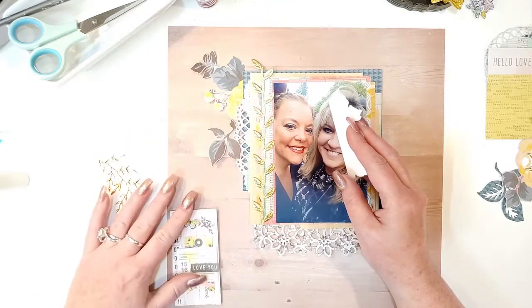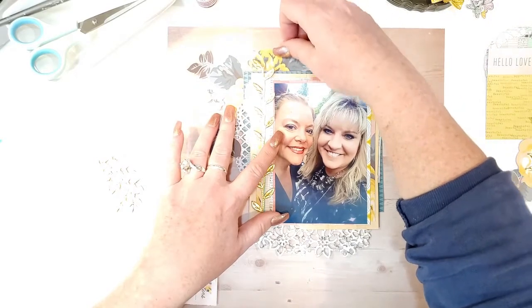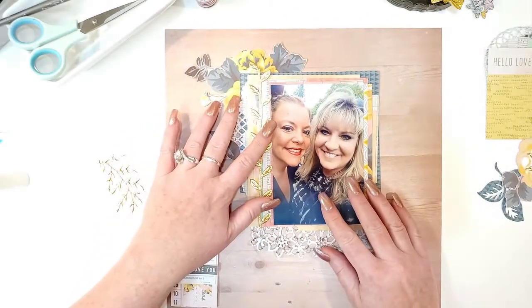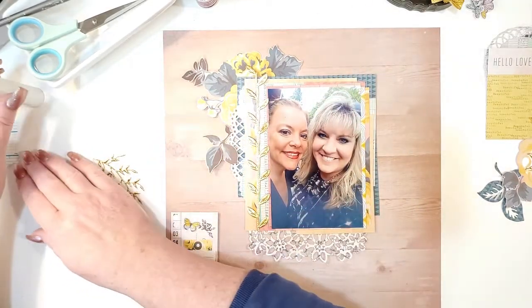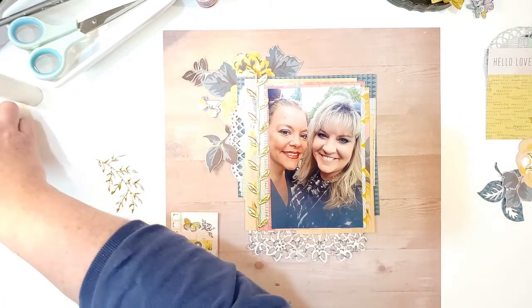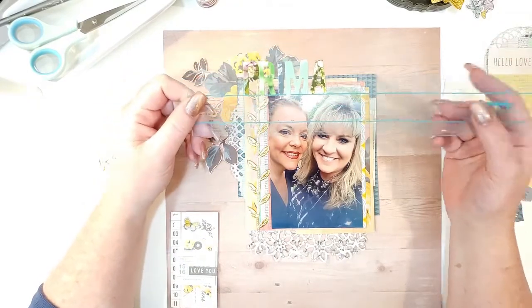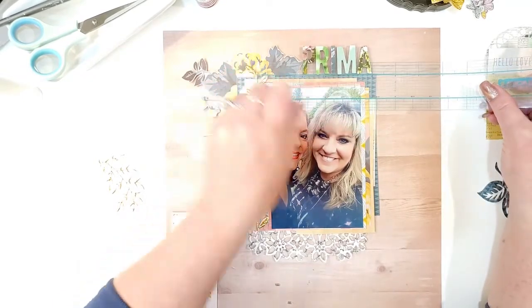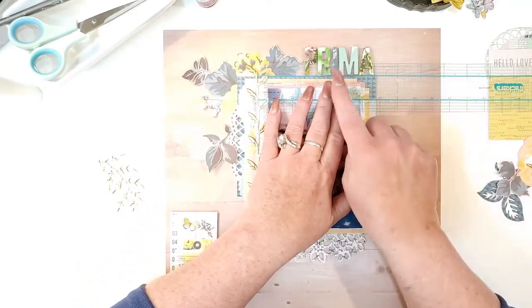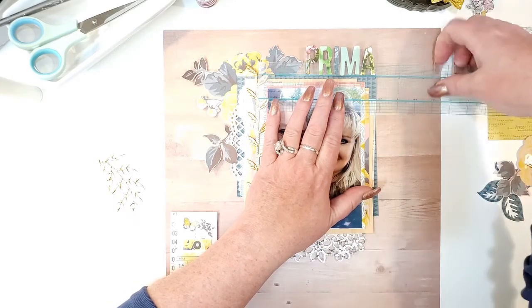Maybe put one up here. I know I want to put my title right here, and I always fight with my alphas — do you guys fight with your alphas? I got myself one of these thicker rulers to help put my title together and keep it straight. I don't want my title to hit this leaf so I had to do a little pre-planning on the spacing. I think that's good right where it is.